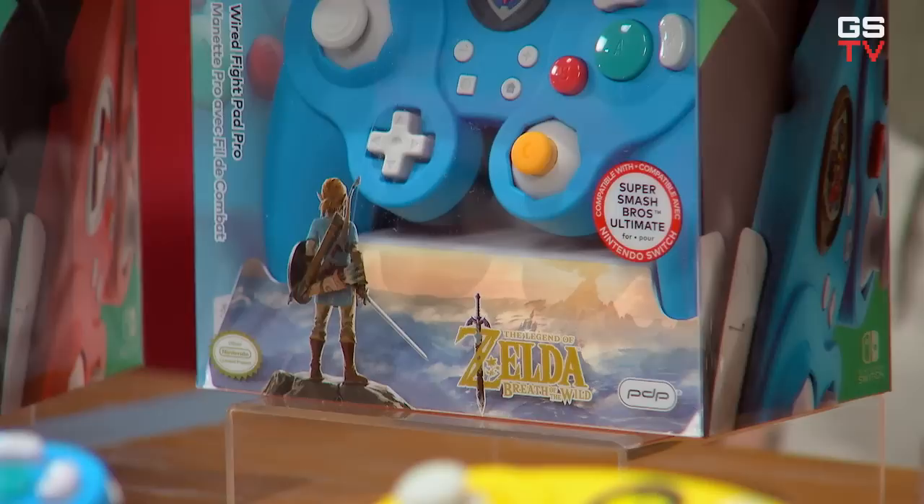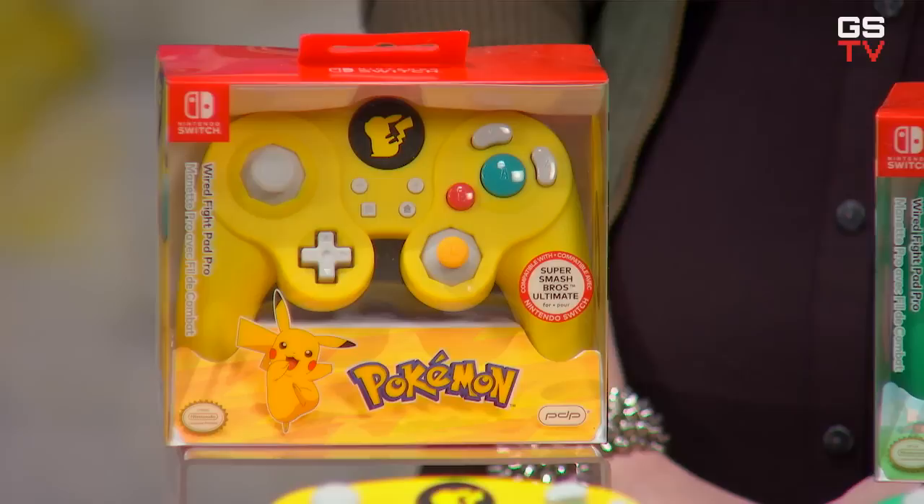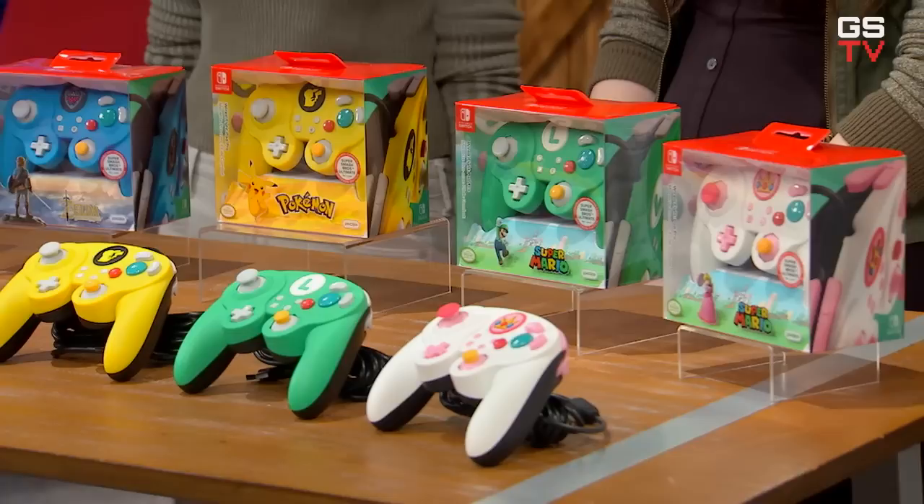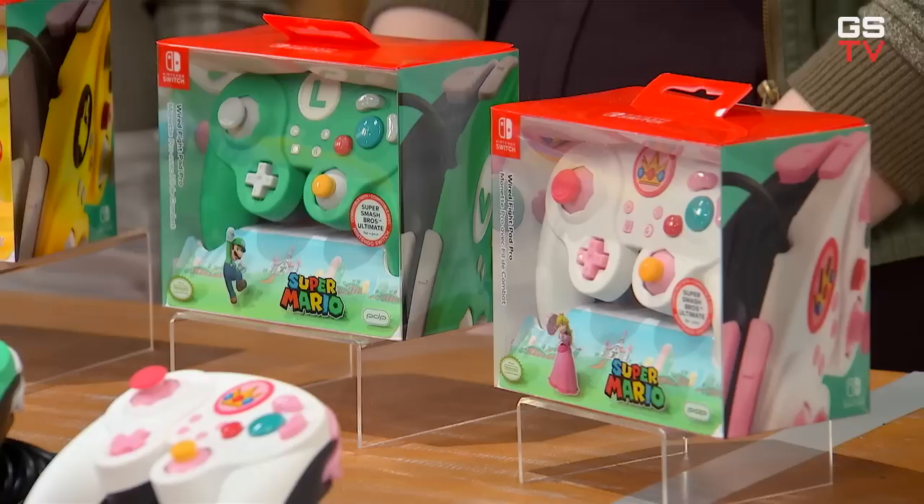These are officially licensed by Nintendo, and were designed specifically for use with the Nintendo Switch and Super Smash Bros. Ultimate, so they're great pick-ups for fans of the game. And as you can see here, there are five different designs based on different Nintendo characters and properties. You've got Zelda, Mario, Pikachu, and two brand new designs — Peach and Luigi. I'm excited about this, because my mains in Smash Bros. Ultimate are Pikachu and Luigi, so now I've got both of them covered.